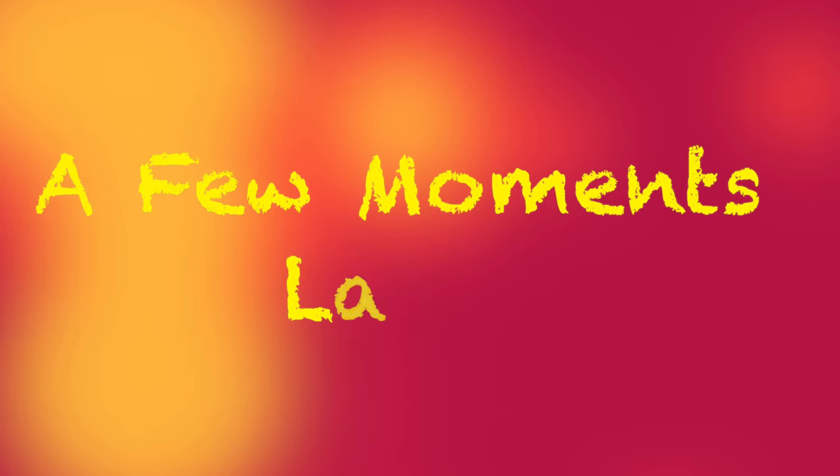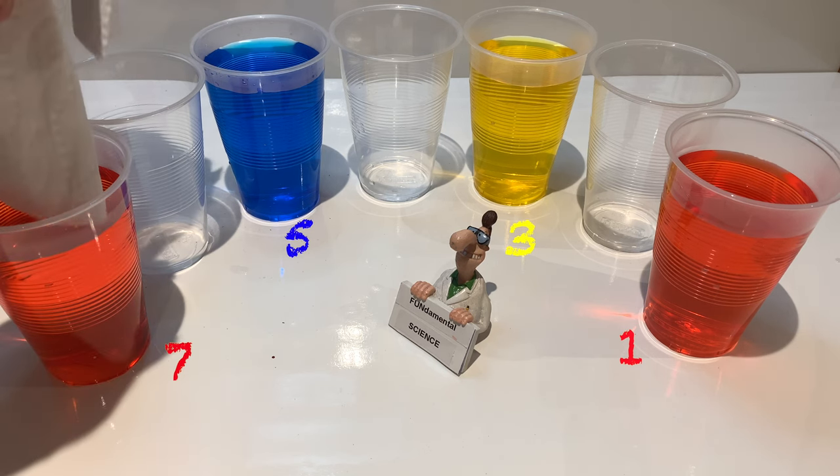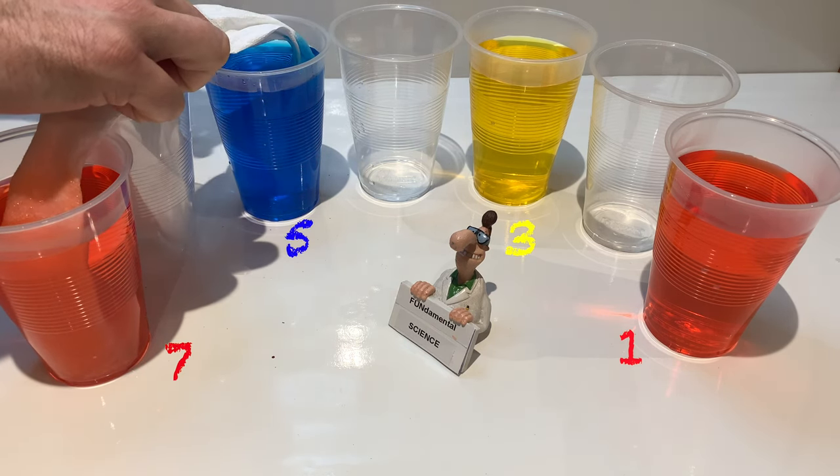A few moments later, put one side of the folded paper towel into one glass and the other side of the paper towel into the adjacent glass. Repeat with the remaining cups.